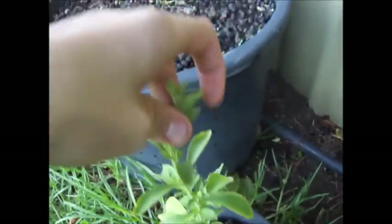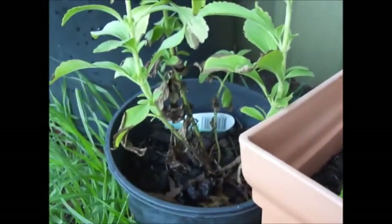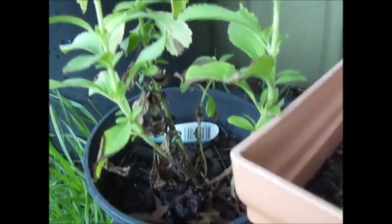I'll just pick off the tip. And I'll do the same thing to this plant as I did to the other plant — just leave an inch or two, so two and a half centimeters to five centimeters of the stem left. And then during spring it'll re-shoot.